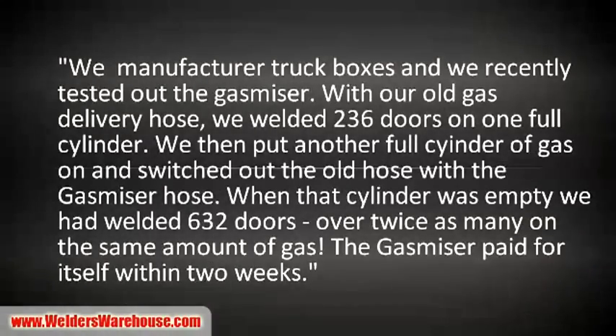Check out this testimonial from one of my customers using the Gas Miser: 'We manufacture truck boxes and recently tested the Gas Miser against our old gas delivery hose. We welded 236 doors on one full cylinder. We then put another full cylinder on and switched to the Gas Miser hose - when that cylinder was empty, we had welded 632 doors, over twice as many on the same amount of gas. The Gas Miser paid for itself within two weeks.'